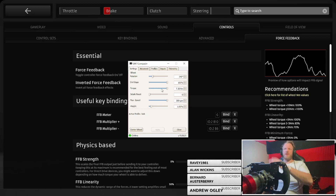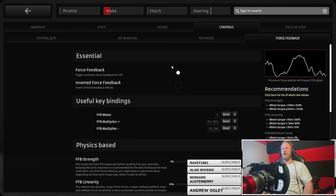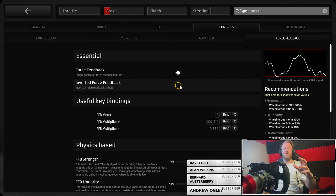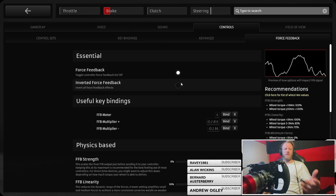These are my settings — obviously varied depending on your wheel settings. Let's get into the main one which is the game settings. First things first: force feedback on. I don't have it inverted — some wheels might need that. When I fired up rFactor my wheel would just spin like that; all you do is invert the force feedback if you get that problem. For key bindings, I recommend mapping the force feedback meter and the multiplier up and down — you'll see why later in the video.